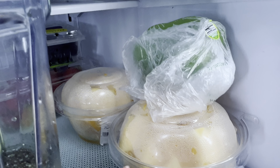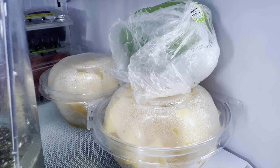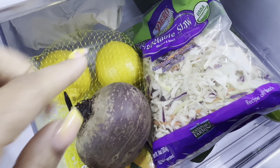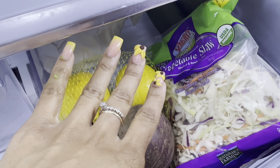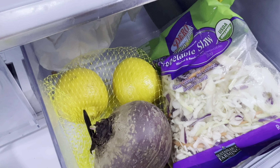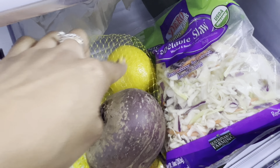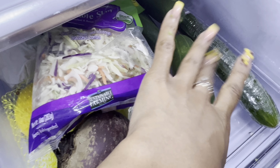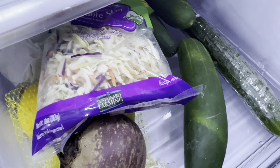Smoothie prep, y'all — yes, blackberries are in this, organic strawberries, bell pepper, cantaloupe which I got on sale. I made village cheese with dates. We have organic lemons, my beets for juice, coleslaw — oh my gosh I love coleslaw — and an English cucumber.